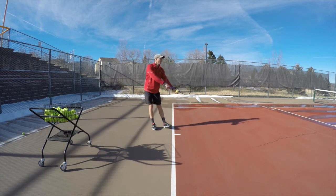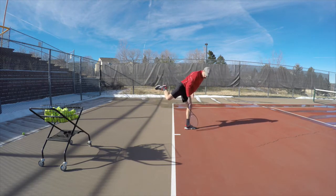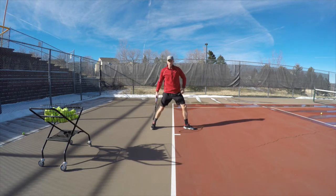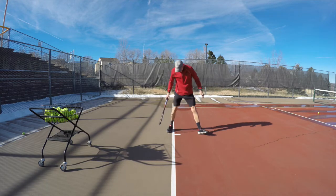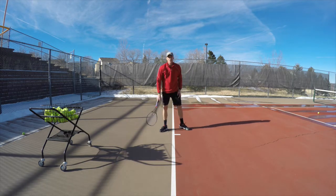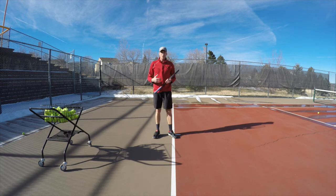Let me show you where my left foot goes — I'm here and my left foot lands right in there. I keep challenging myself to go further. There we go — that was a pretty good serve. I could feel the force in it, and I landed really far into the court. You can feel it when you do it right, so try to challenge yourself.